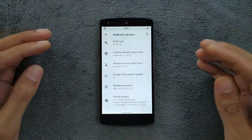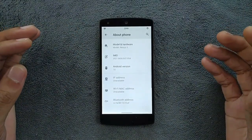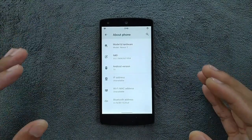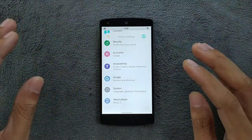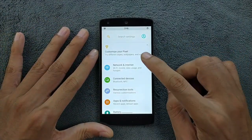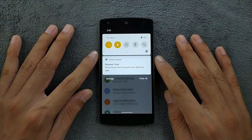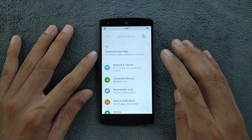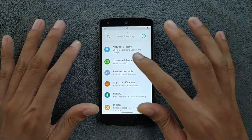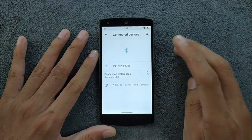The security patch level doesn't matter much on this older phone. It's amazing that this device can run Android 10, and it's running pretty well. Wi-Fi, Bluetooth, and mobile data are all working perfectly fine. I've been using this for a week with no issues. NFC is also working perfectly fine.